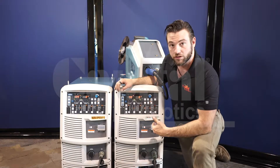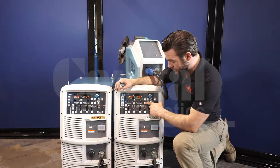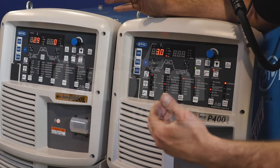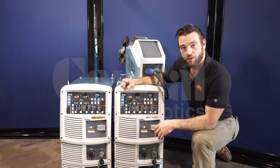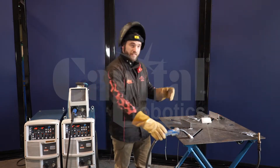Now, with wave pulse, you have one added advantage versus DC pulse, which is our wave frequency, where we can set how many hertz we want to have for a pulse. So for this example, we're going to start with 3 hertz. All right, so now we've set up our machine and we're ready to run some wave pulse. Check out this example.